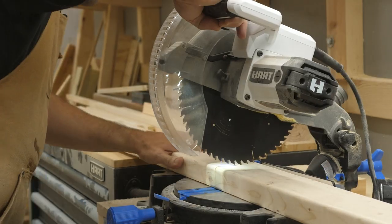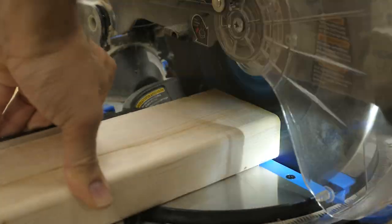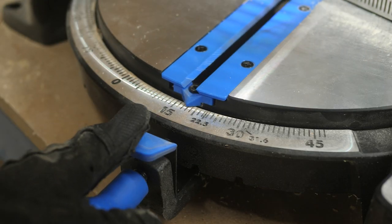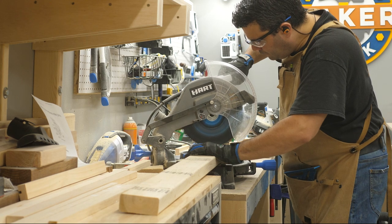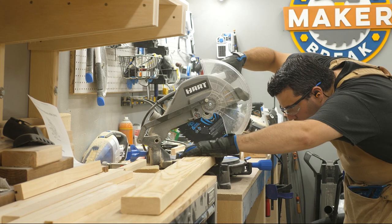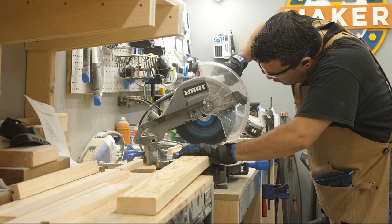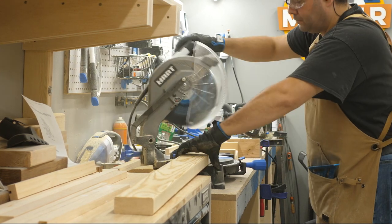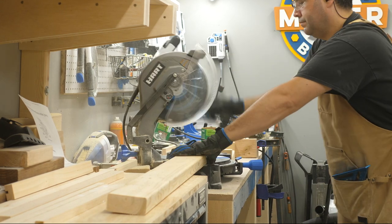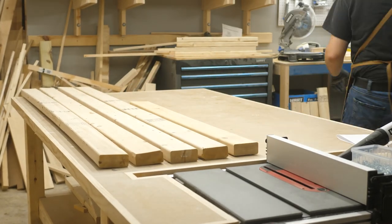First I needed to get the pieces cut down to size. The four stretchers were easy enough, but the end frames shaped like a house required some fancy miters. I needed to make 22.5-degree cuts in the side top pieces, which would get me to 45-degree angles for the roof pitch — steep, but this is not a real house. I'm guilty of not having dialed in my miter saw, so these cuts were just slightly off. In this design all those cuts needed to be precise because they all needed to add up.